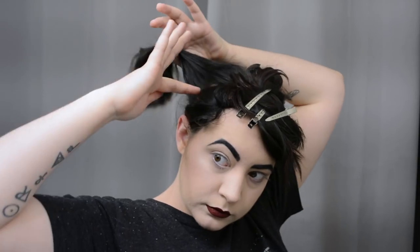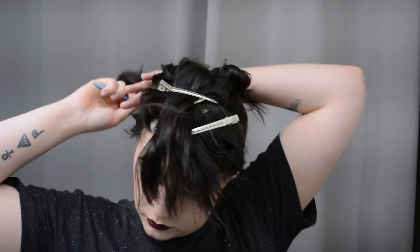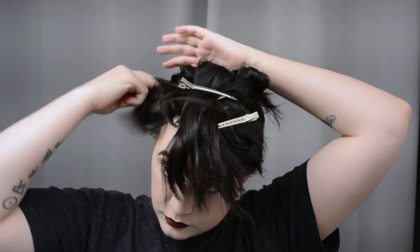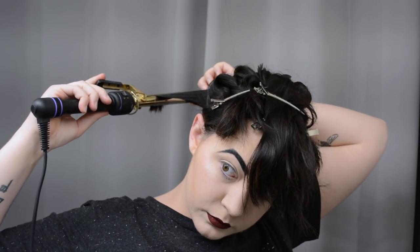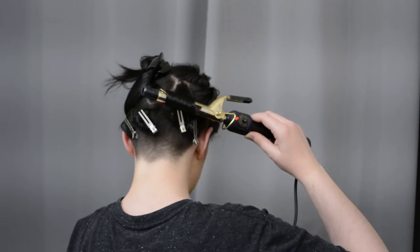I'm going to run my fingers through to get out any tangles and take another horizontal slice out of the bottom, pinning the rest away. It's a lot of watching me section my hair, isn't it? I'll again spray with heat protectant to keep my ends from getting fried, then comb through to distribute the product, section out a smaller bit, pin the rest away, and curl away again — just curling down and under like I normally do.